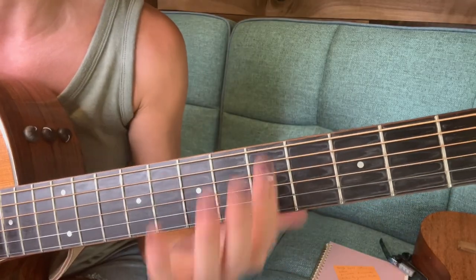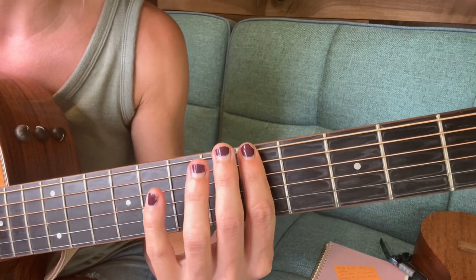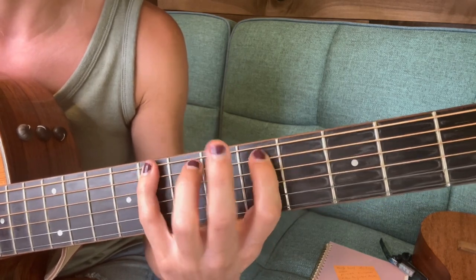To make this easy, let's start with uneven picking. To do that we're gonna do long, short notes — long, short, long, short.